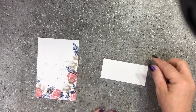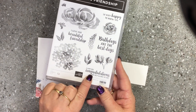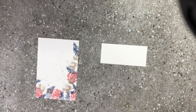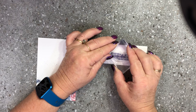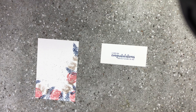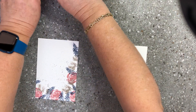Now I've got a little scrap piece of Whisper White and I'm going to stamp the sentiment that says 'a very big congratulations and best wishes to you.' I'm thinking I could send this to one of my team members for working really hard — maybe for promoting or getting good sales for the month. I'm just going to stamp that down on a piece of Whisper White.